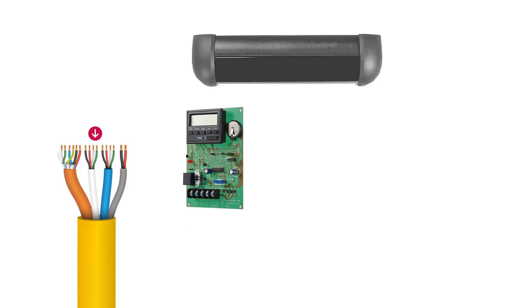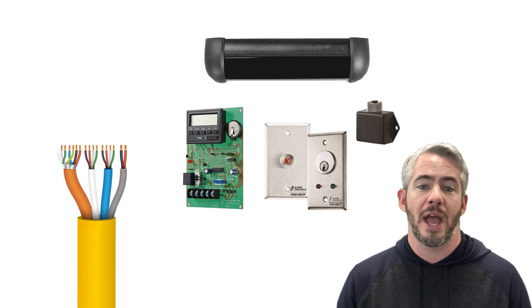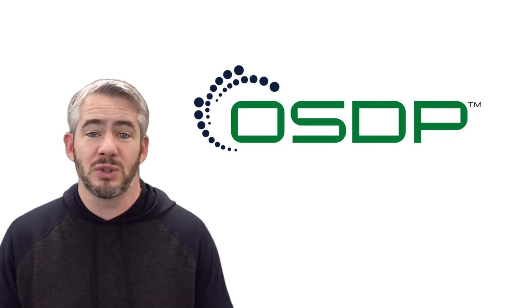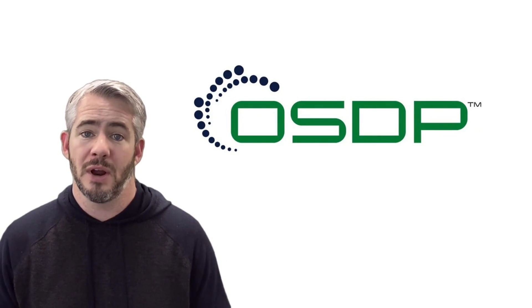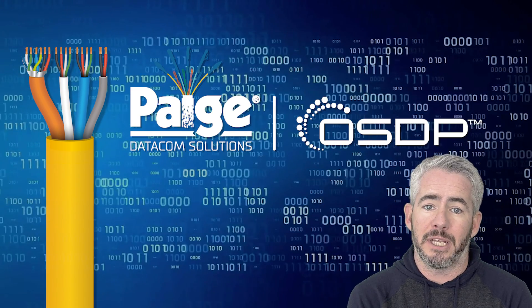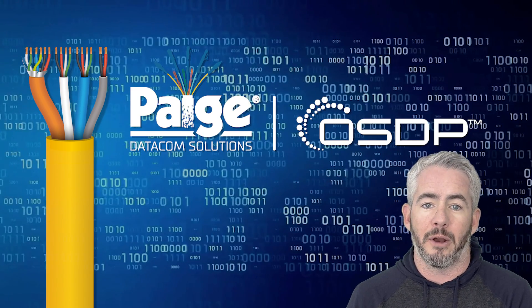Add in a few extra conductors to support the accessories you may need. Put it all under one jacket and now you have the composite style OSDP access control cable you need. Quick recap: OSDP is the only real choice for making our buildings more secure and more intelligent, and you should get started today. This cable makes sure that you're able to get started with any system and always be prepared for the future.